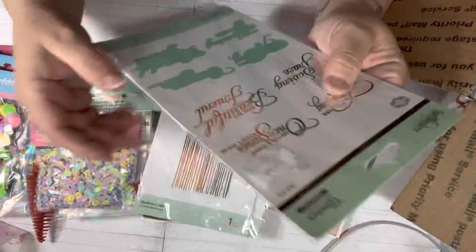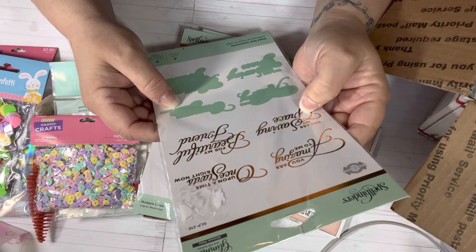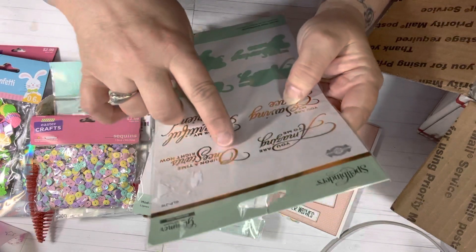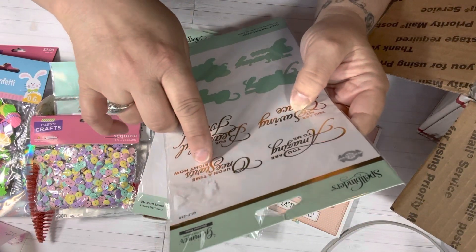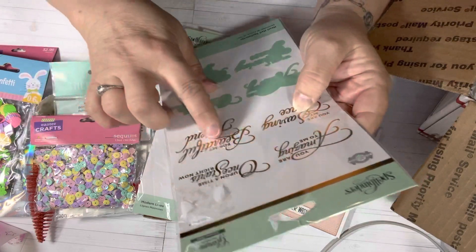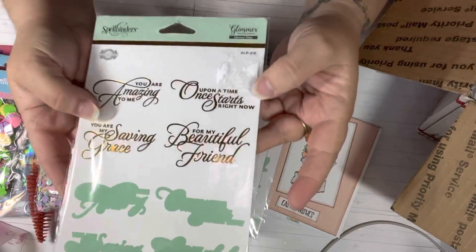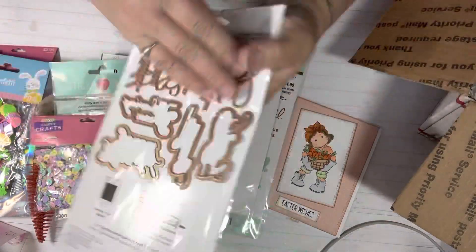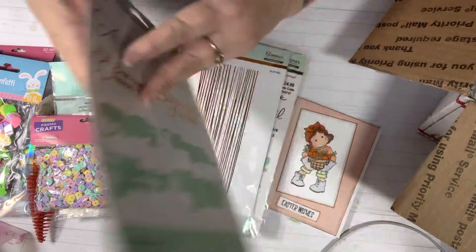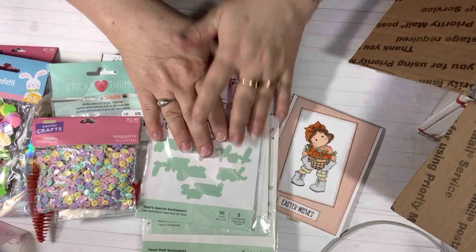Here's another word one. This one says you are amazing to me, you are my saving grace, once upon a time, for my beautiful friend. I'll have to cut it out and then read it again — sometimes I read things backwards. It has a background that you can cut out after you foil it. I can't wait to try that machine. I need to stop being afraid of it and just get it out and do it. Those are amazing — thank you so much, Gigi.